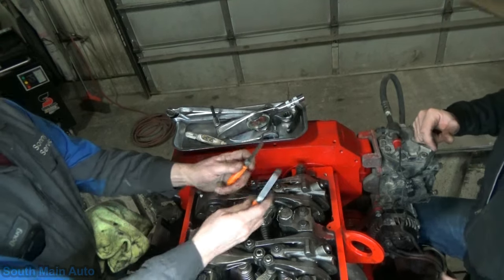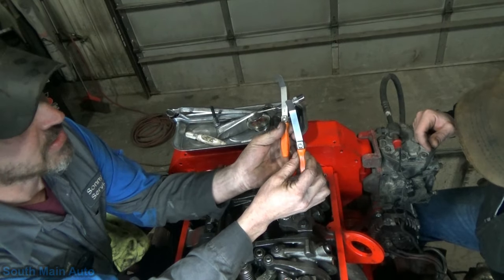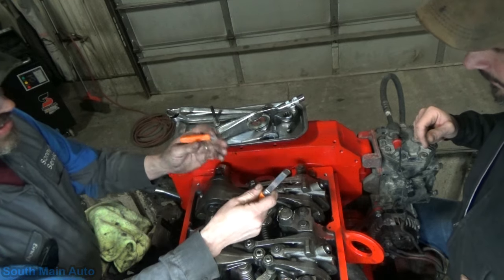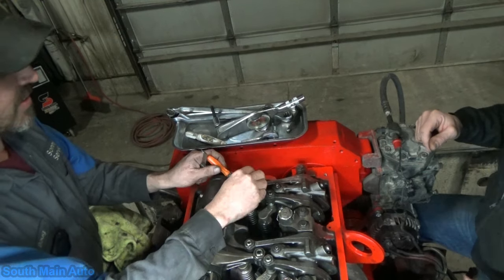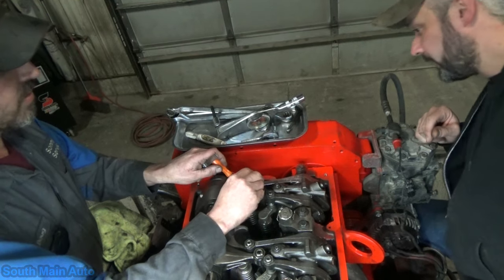Intake is 14 thousandths, exhaust is 27 thousandths. That's been the ongoing spec with Cummins since they started making motors — they haven't changed it through every series of motor they make. It always seems to be the same.